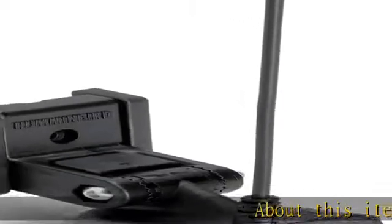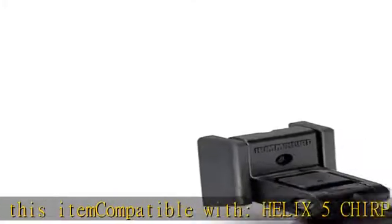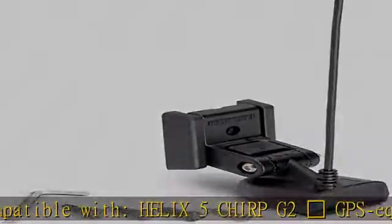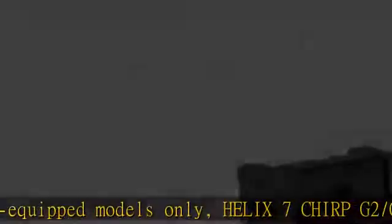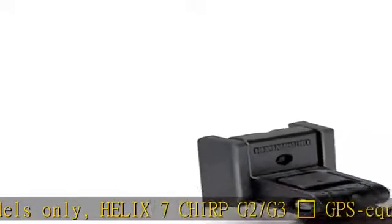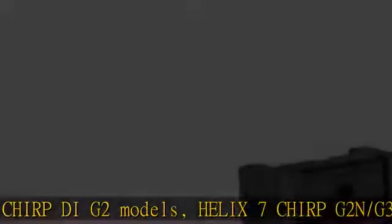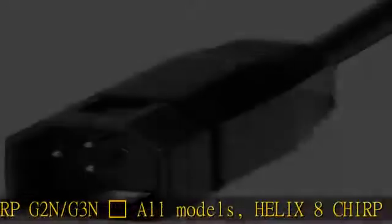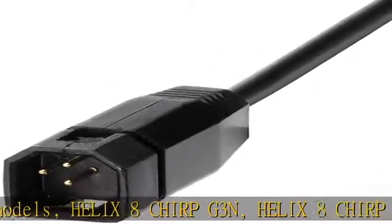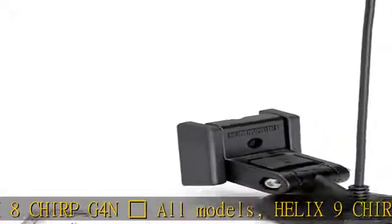About this item. Compatible with: Helix 5 Chirp G2 GPS equipped models only; Helix 7 Chirp G2/G3 GPS equipped and Chirp G2 models; Helix 7 Chirp G2/G3 all models; Helix 8 Chirp G3 and Helix 8 Chirp G4 all models; Helix 9 Chirp G2/G3/G4 all models; Helix 10 Chirp G2/G3/G4 all models; Helix 12 Chirp G2N/G3N/G4N all models; Ice Helix Chirp G2 all models in open water mode.